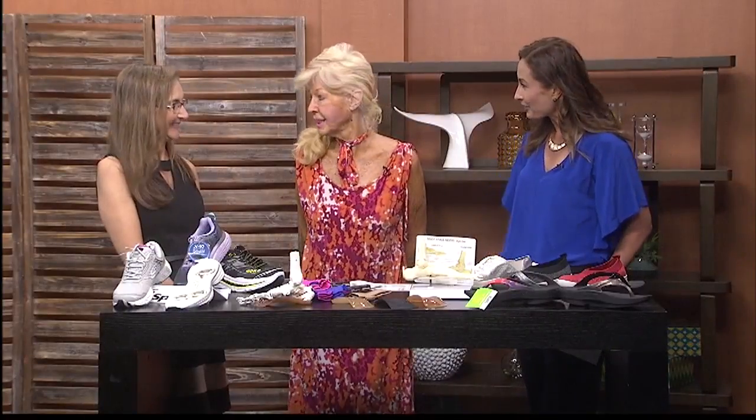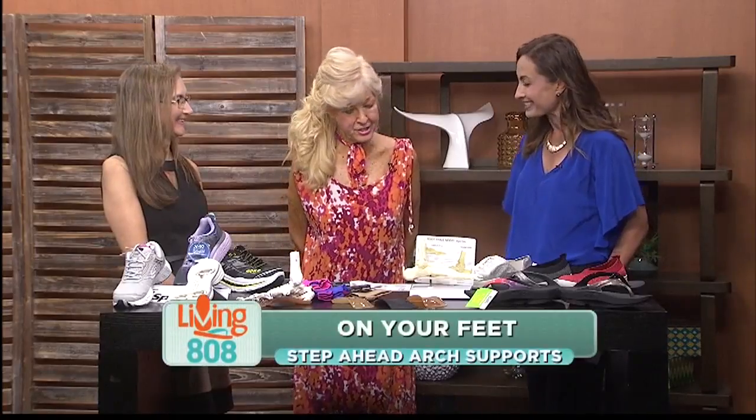Step Ahead Arch Supports wants you to avoid injuries and enjoy the summer, and they believe you can do that with proper arch support. Here to explain are Patty Bryan, owner of Step Ahead, and Susan McIntyre, a certified foot consultant. Hello ladies, thank you so much for joining us. Thank you for having us.